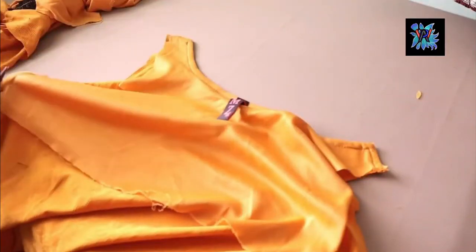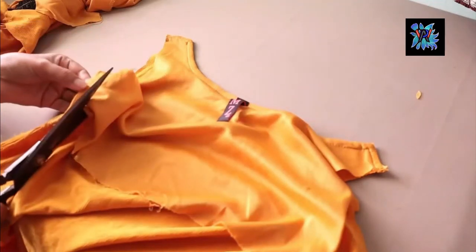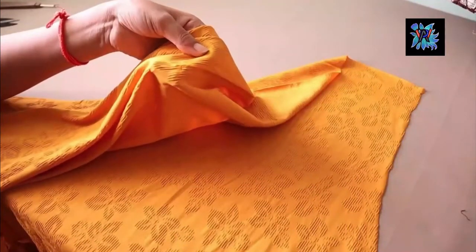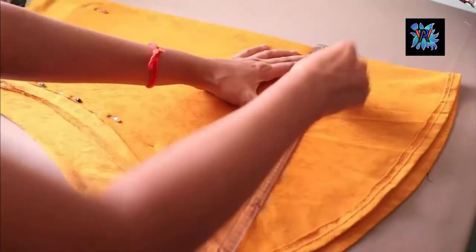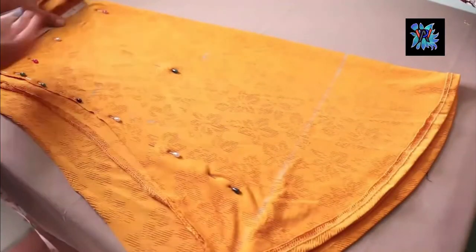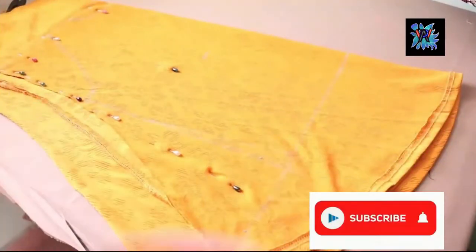So we will remove the fabric and cut the pattern from the top. This is the fabric I have shown here — it was cut a little bit, and this is the basic pattern. You can create your tank top and trace any top that you like from the fabric.